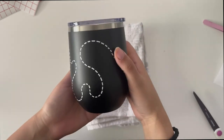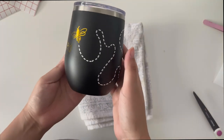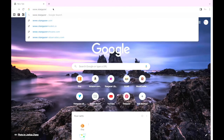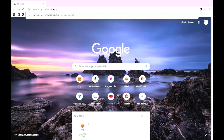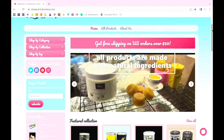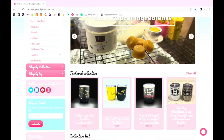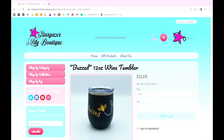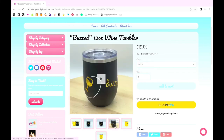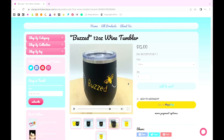And there you have it — one adorable wine drinking bee on your very own wine tumbler! If you don't have a cutting machine to complete this project, we do have the wine tumblers available to purchase already made on our store, StargazerLilyBoutique.com. You can find the tumbler through the menu or scroll down to our featured section. This wine tumbler is available in both black with gold or yellow with black. If you liked this tutorial, please subscribe and hit the notification bell to see when we upload more tutorials. Thank you for watching!